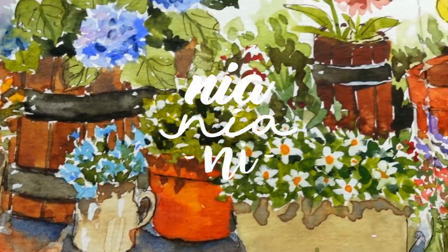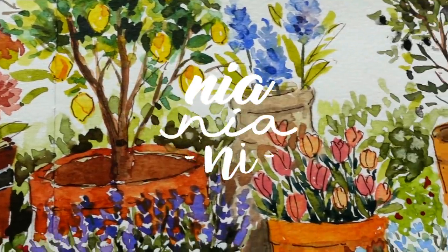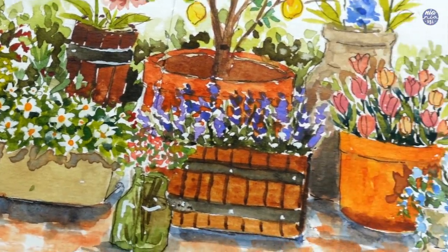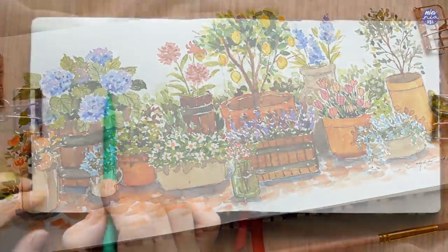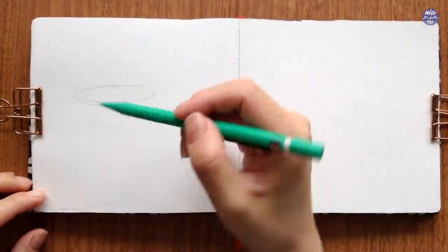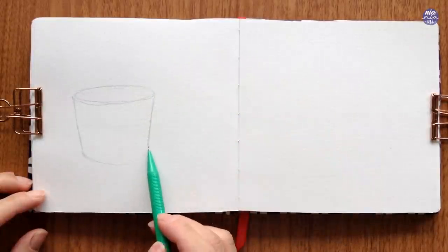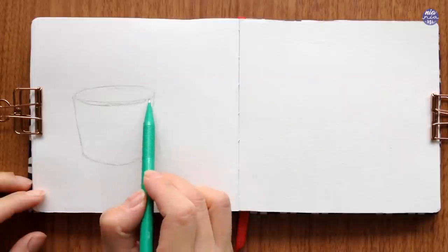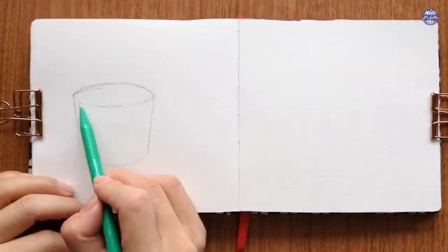Hi everyone, this is Nia and today I'm going to be painting potted plants in a loose style. Before I start to paint, I'm going to draw out the pots so it's easier for me to paint the flowers and plants or trees inside these pots, and I don't have to worry too much about the distribution or composition later on. I tried drawing different shapes and sizes, but this is something you can customize to suit your composition. I just like doing simple pots so I can be a bit more colorful and detailed with the plants later on so it doesn't look too overcrowded.